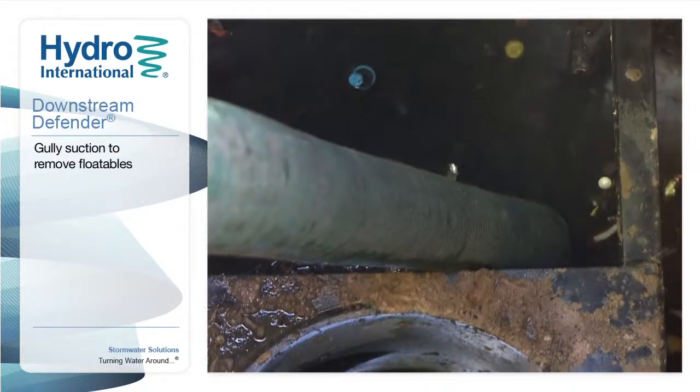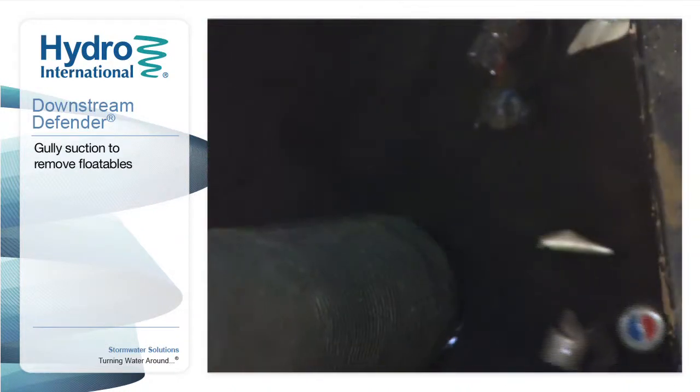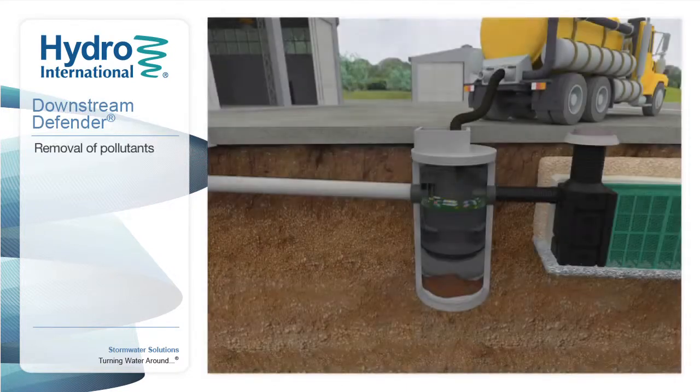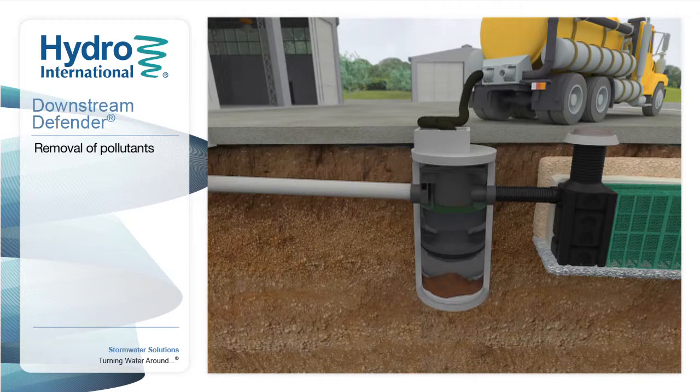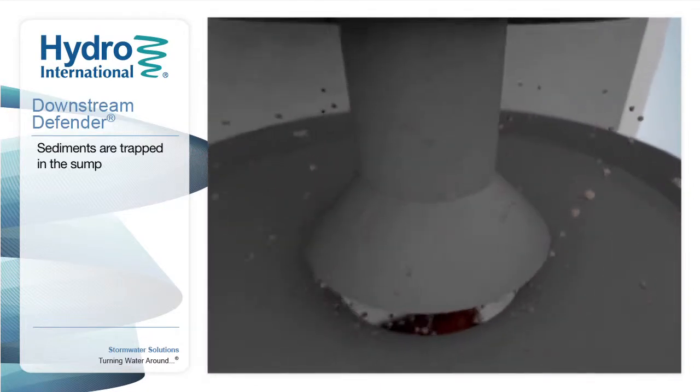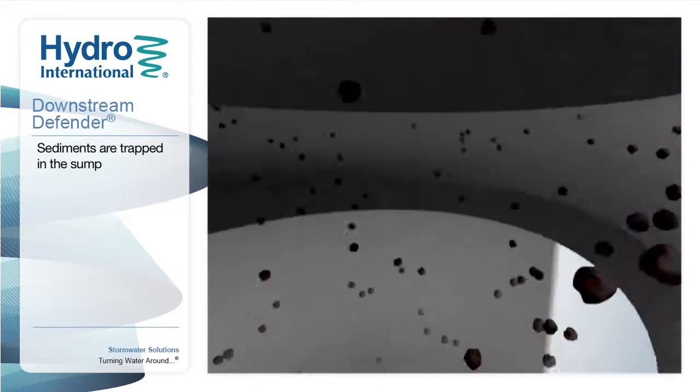After recording how full the sump is and removing all of the larger floating pollutants, standard gully suction equipment can be used to remove remaining floatables and sediment. Floatable pollutants are skimmed from the top surface of the outer ring, and sediments are removed from the base of the unit through the centre shaft.